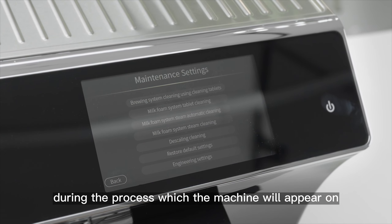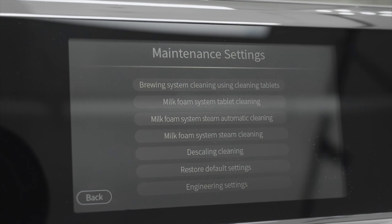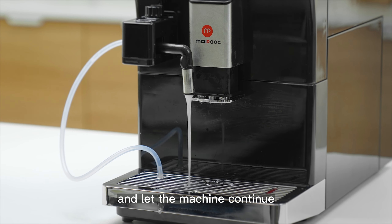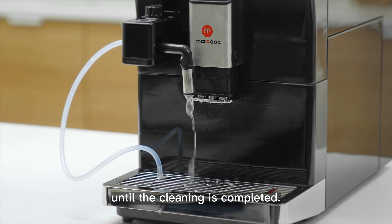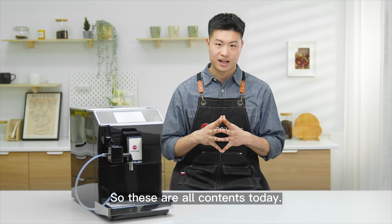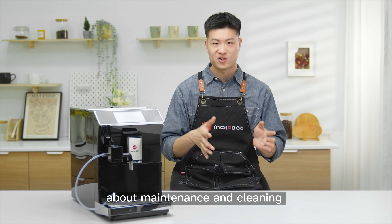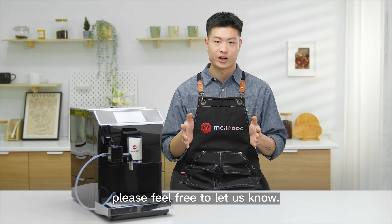During the process, the machine will display a reminder to add water. Let the machine continue until the cleaning is completed. These are all the contents for today. If you have any other questions about maintenance and cleaning, please feel free to let us know.